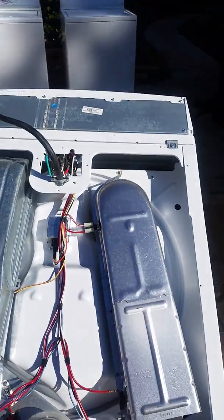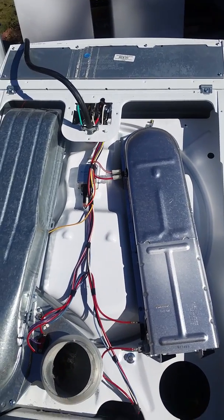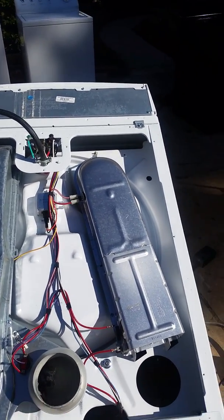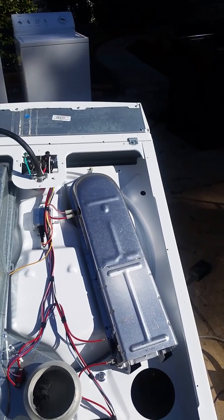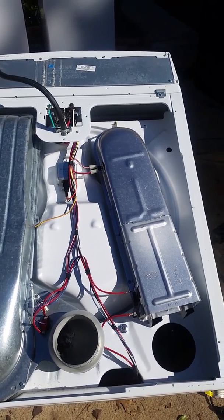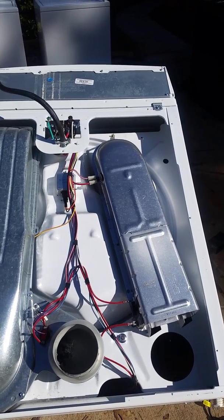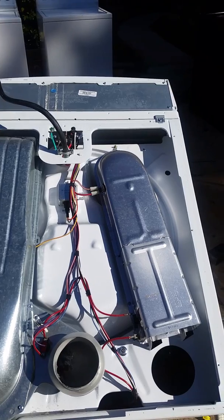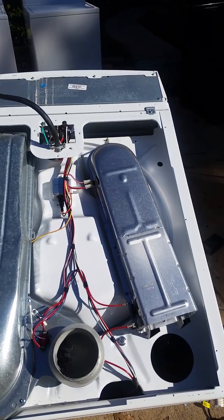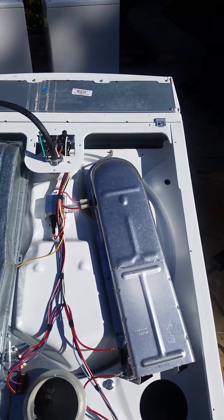Hello everyone, this is Reggie the appliance nerd. Got some more information for you guys on how these dryers work. This particular dryer is very popular — it's a Whirlpool brand. When you take the back cover off, this is what most Whirlpool, Kenmore, Roper, etc. look like.